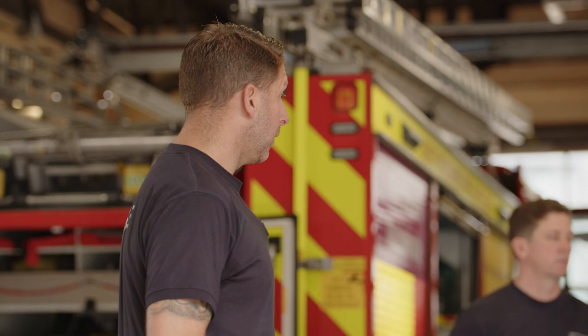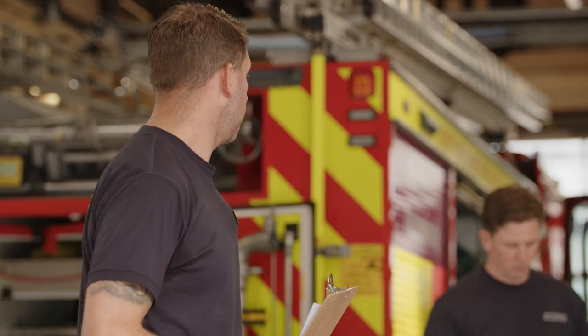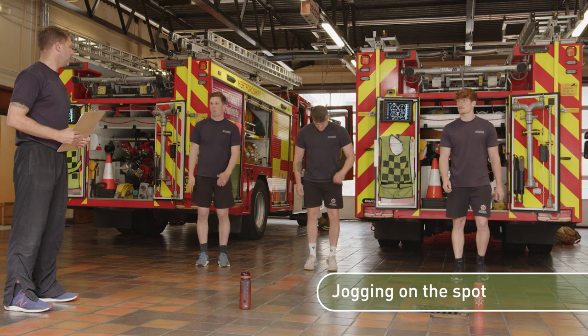Welcome to week one, workout three. Let's get to work. We're just going to take a warm up. Start marching on the spot, and just think about gradually increasing the range of movement.